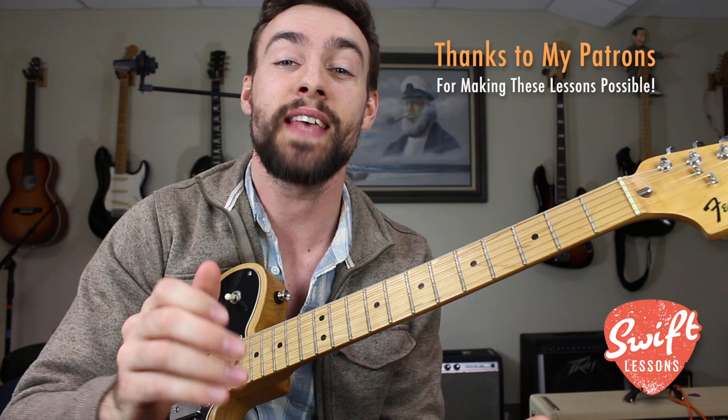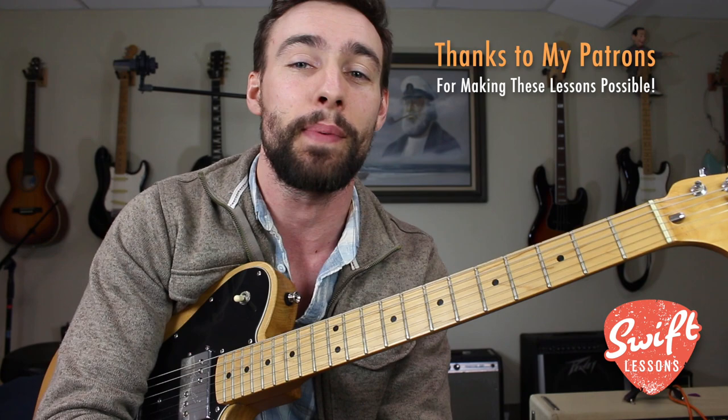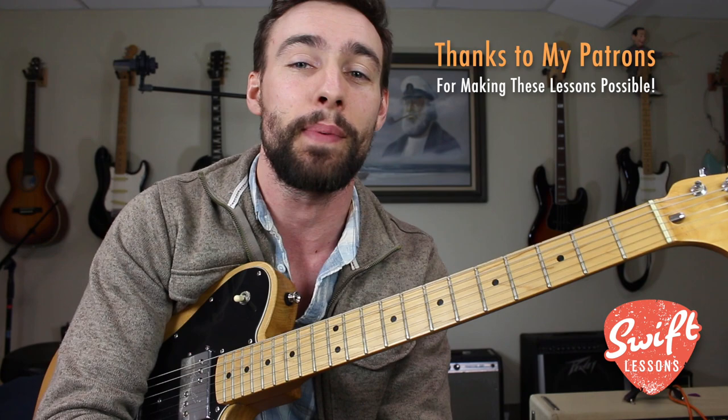All right friends, thanks so much for checking out this lick of the week. I hope you enjoyed it. Big thanks to my patrons for all your support — thank you so much for making these lessons possible. I've got many more videos coming up so keep checking back. Please subscribe, please share. This is Robert Swift, guitar lessons in Philadelphia — saying happy picking!